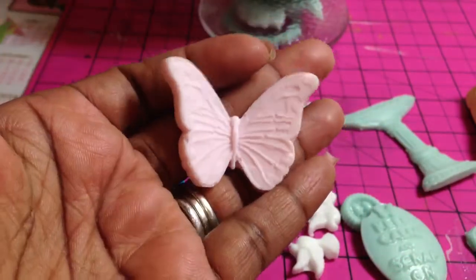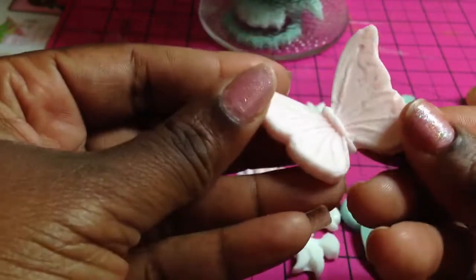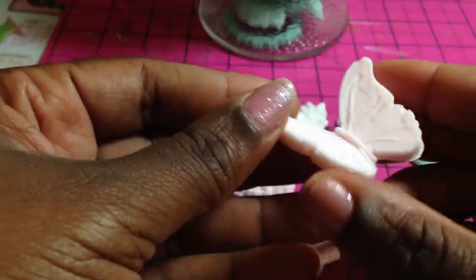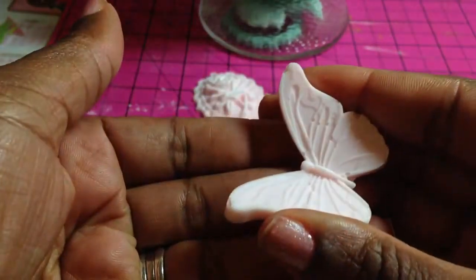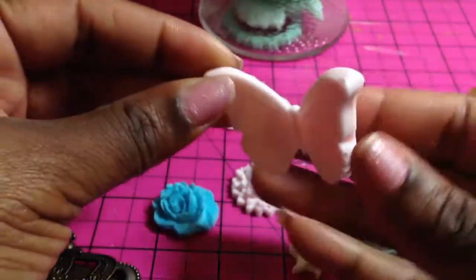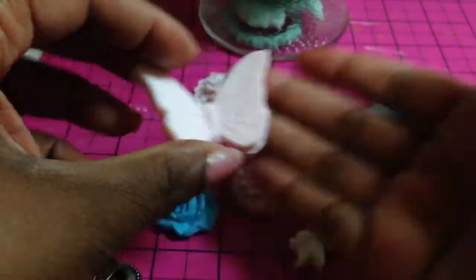This is a butterfly that I made — three-dimensional. The way that you do this is you take it out of the mold while it's still kind of firm but not all the way dry, and then you just kind of bend it up a bit and let it sit. I put it inside of a jar that has a very small lid, so it kind of squeezes it together — it makes it very three-dimensional so you can put it on your projects.